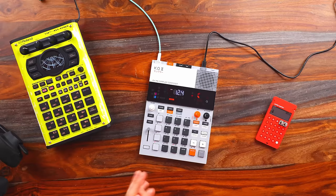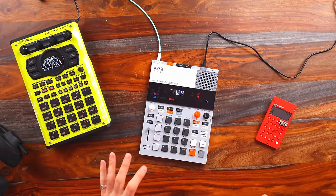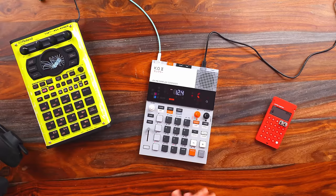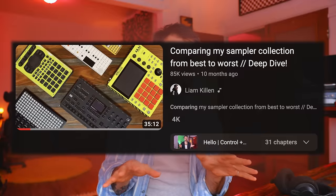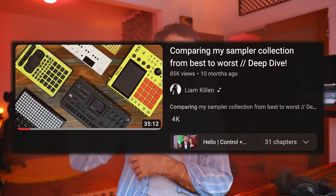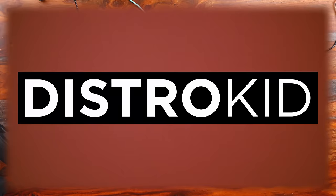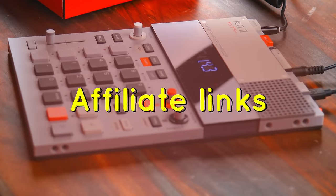In terms of price point, the EP133 sits right in the middle and I think each of these are priced appropriately. The question is where does it win, where does it not win, and is it something you could see yourself using? Also, if you'd like a deeper dive comparing samplers, I've done another video on that. Importantly, I bought this unit — it was not sent to me — so these are all my own opinions. This video is not sponsored by Teenage Engineering in any way.